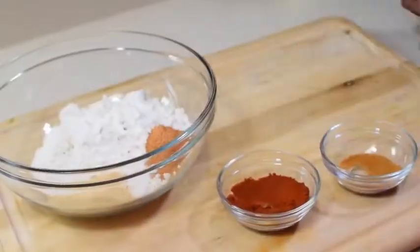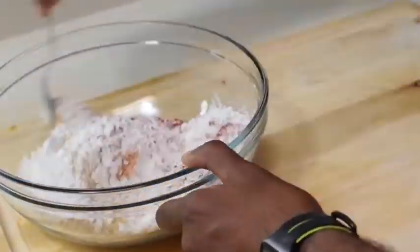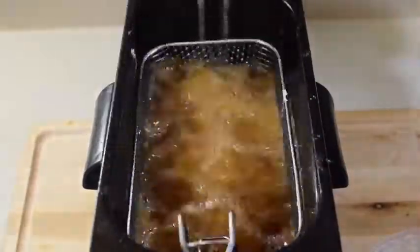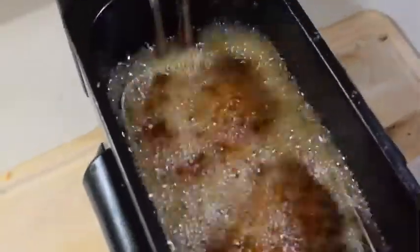Season your flour as well — that's very important. From here, go ahead and coat all your wings, then dust off any excess. Drop them into hot oil at 375°F and fry for 12 minutes until nice and golden.